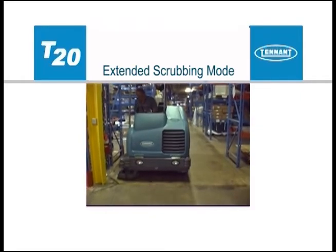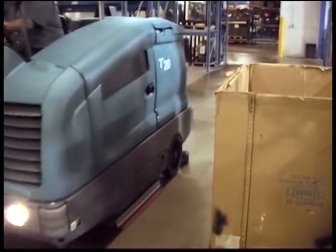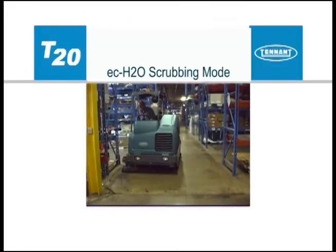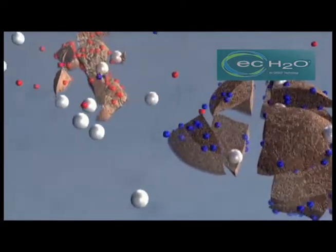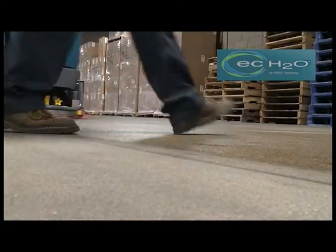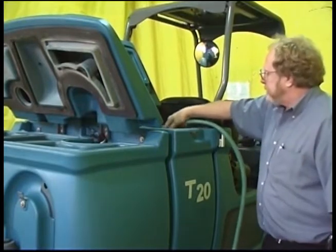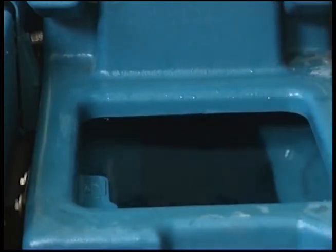The Extended Scrub (ES) mode provides an economical method for scrubbing floors. The ES system recycles recovered solution from the recovery tank through a filtration system and transfers it back into the solution tank for reuse. As the solution is reused, detergent is injected into the solution to maintain a consistent concentration and improve cleaning ability. ECH2O is a technology that electrically converts plain tap water into a cleaner without chemicals. If your machine is equipped with the ECH2O technology, you will see the ECH2O logo on the side of the machine. To use this technology, fill the solution tank with clean, cool water only — the water temperature should not exceed 21 degrees Celsius or 70 degrees Fahrenheit.